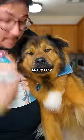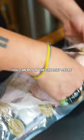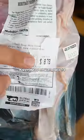Let's make Costco chicken, but better. This chicken's called poulet rouge — probably the best quality chicken you could buy in the grocery store. Surprisingly, it was only four dollars.